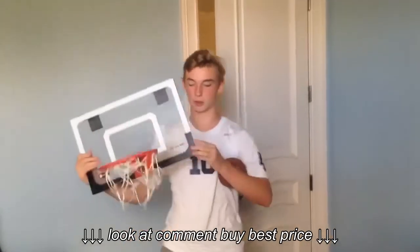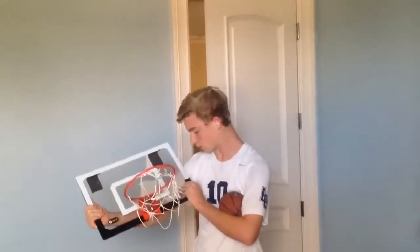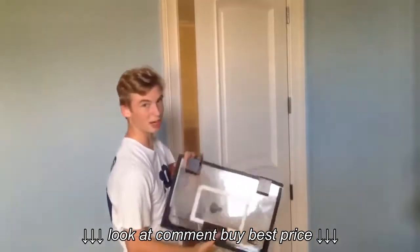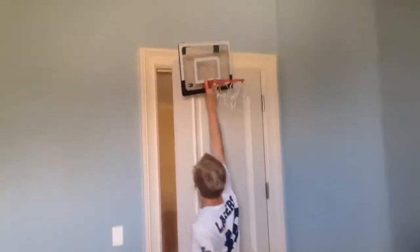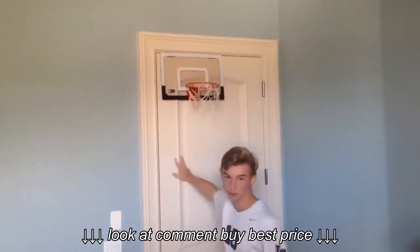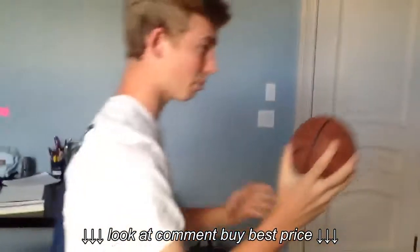So now I'm going to show you how to assemble the Skills Pro Mini Hoop. All you've got to do is use these hinges right here and put them on the door, close the door, and then play.